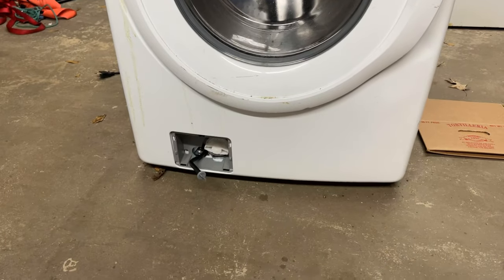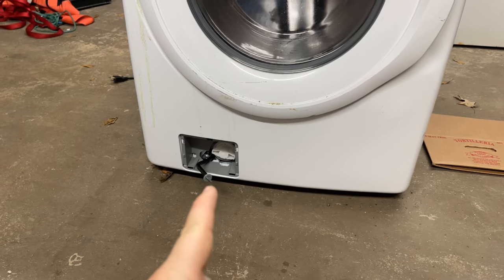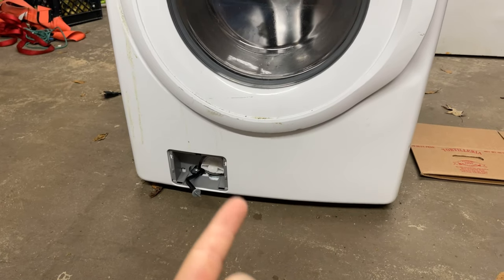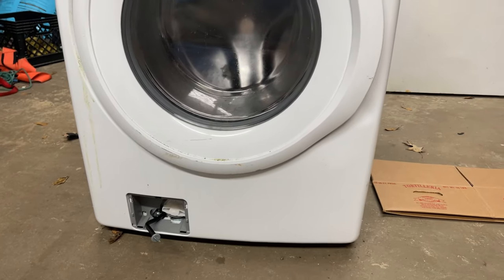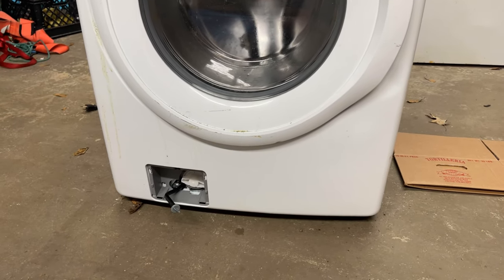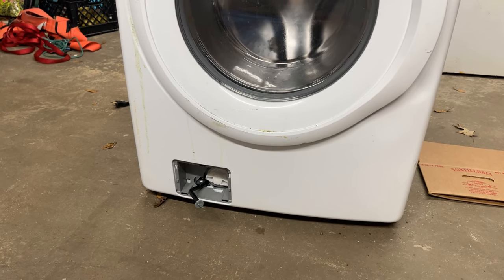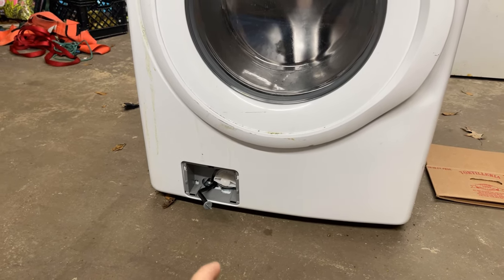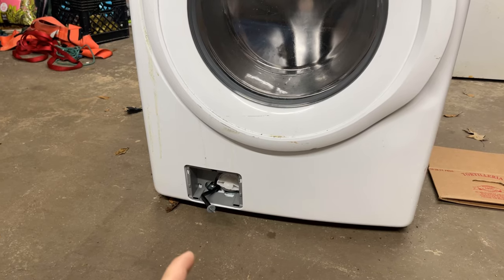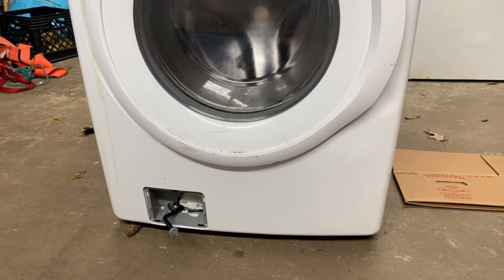They bought a washer from me and this was their trade-in that they got free delivery for. He said he checked it and it would not drain — it still had water in it. I got it back to my shop and it still had water in it. When I pulled the plug to drain it, it was not draining the water, so I knew something was going on. He had just pulled the filter off and said it was clean, didn't know what was going on, so I leaned it over — I'm going to cut to that video, I did it outside because I didn't want to make a mess in my shop.